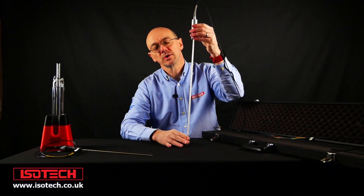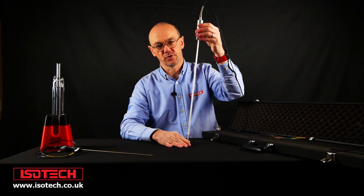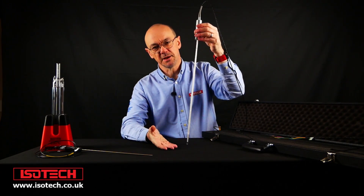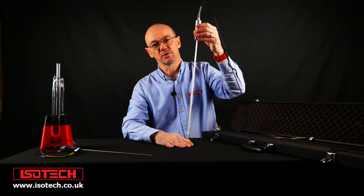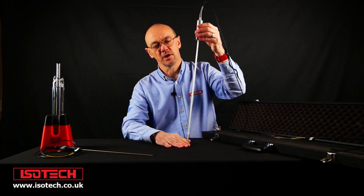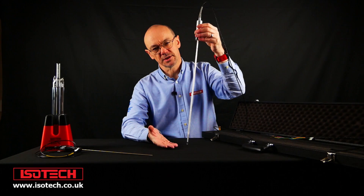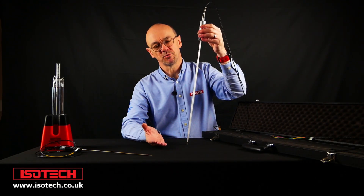At Isotec, we always point out that when you're using an SPRT, it's really important to consider the application. SPRTs need good immersion depth, and if you can't immerse the thermometer deeply enough, it's not the thermometer to use. These devices are very fragile — they're not suitable for use in industry or in portable applications. They really belong in the calibration lab, where they can be handled very carefully. Whilst the SPRT has the lowest uncertainty of any resistance thermometer, that doesn't necessarily make it the best thermometer for all applications.